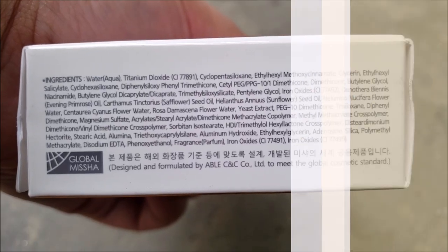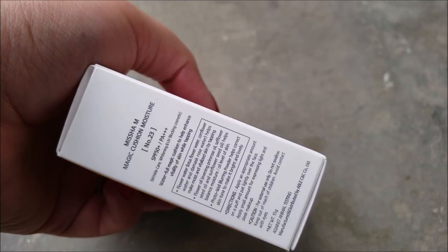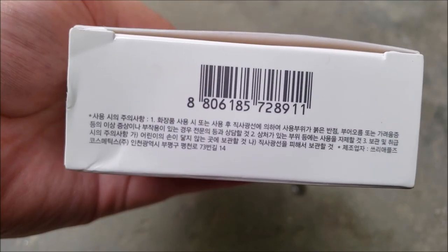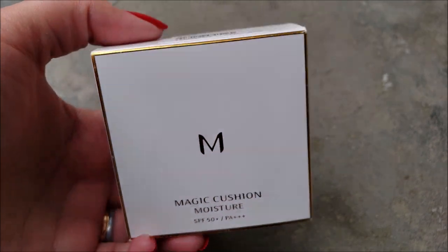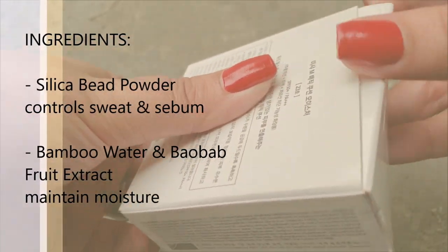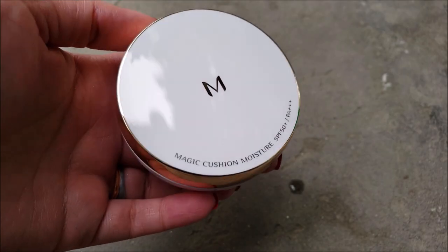It claims to give perfect coverage, flawless look, hides imperfections, and dull skin tone with SPF 50 PA+++. Silica bead powder helps control sweat and sebum for hours-long perfection. Bamboo water and baobab fruit extract helps maintain moisture on skin.